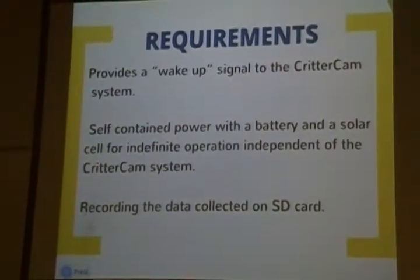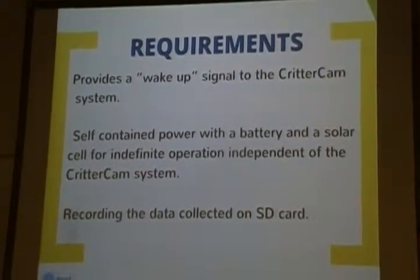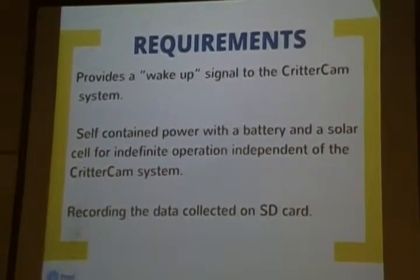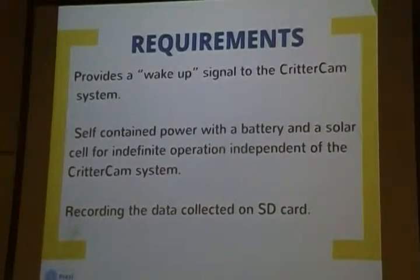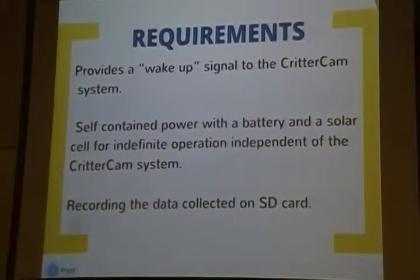Requirements for our system: it provides a wake-up signal to the CRITICAM system — essentially, there is an event of interest, you need to wake up. Self-contained power with a battery and a solar cell, for indefinite operation independent of the CRITICAM system. Recording all data collected on an SD card.